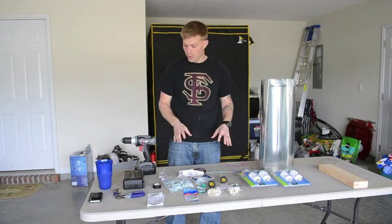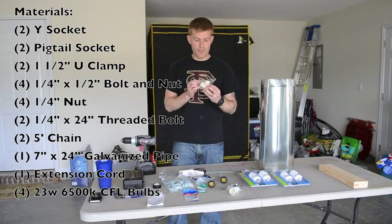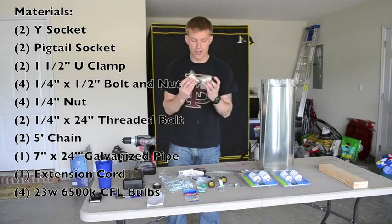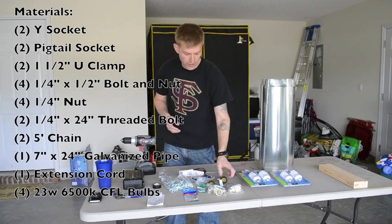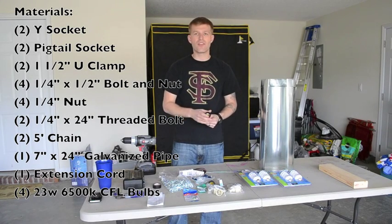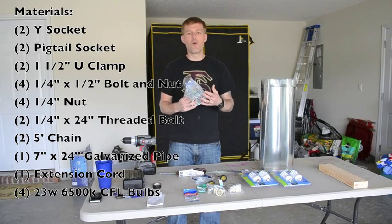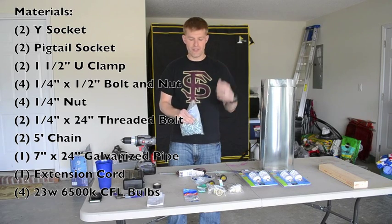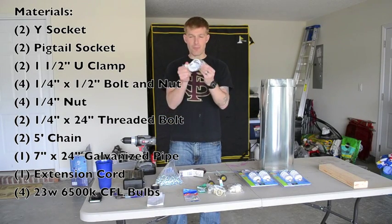I'm going to run down the materials and then what you're going to need to put this together. Number one, receptacles: I have Y sockets. It took me a little while to figure out how I was going to set it up — I want an X pattern with four bulbs. The Y sockets did it for me, and they were only about $2 or $3. I also had all-weather sockets, so I'm going to have to cut these in order to get the Y sockets to fit inside properly. You need chain to hang it — I got four five-foot lengths at about $0.47 per foot. You also need one-and-a-half-inch U-clamps or mounting brackets.